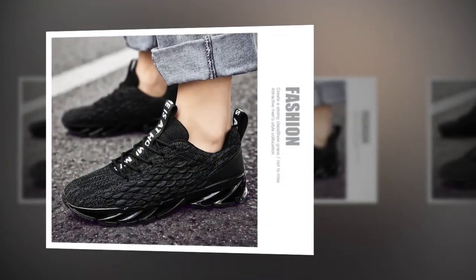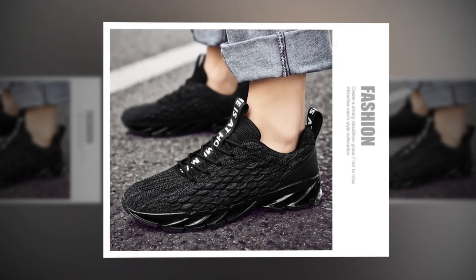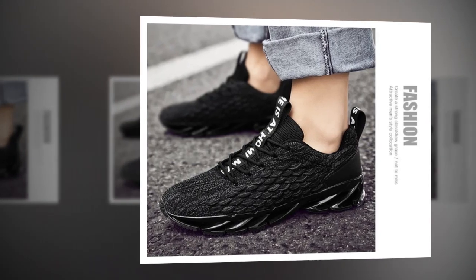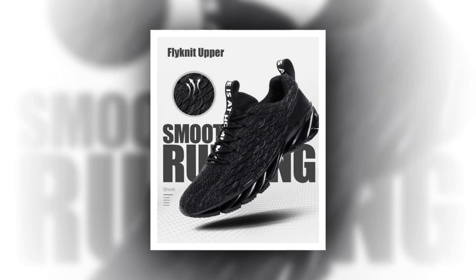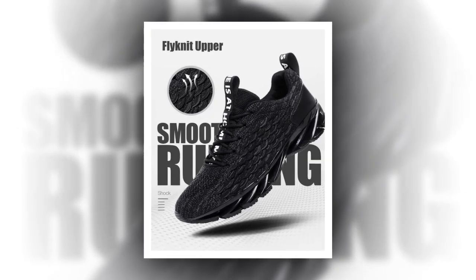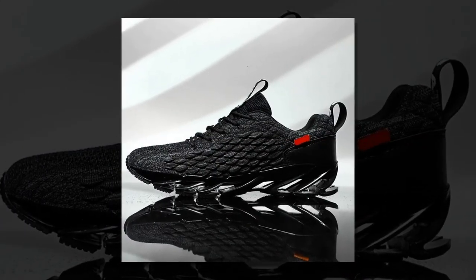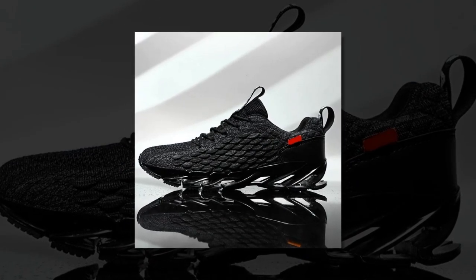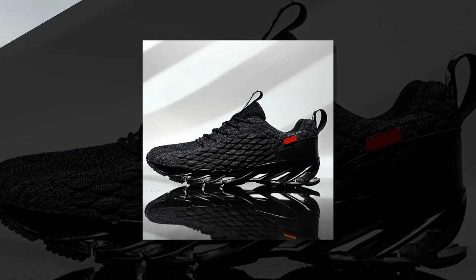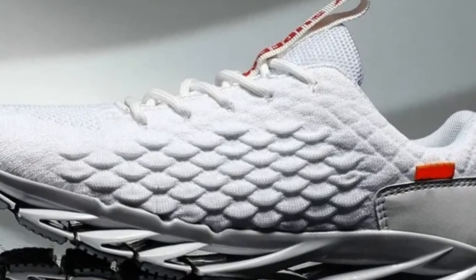The EVA insole provides just the right amount of arch support, helping reduce fatigue. If you like these shoes, you'll find the link in the description and comment section. Moving on to the outsole — these sneakers feature a durable rubber material that's non-slip and designed for stability. This makes them perfect for various surfaces, whether you're walking on slippery tiles or a rugged outdoor path. The unique sole design also adds to comfort and support; the wave-like pattern helps with shock absorption and provides a bit of a spring with every step.